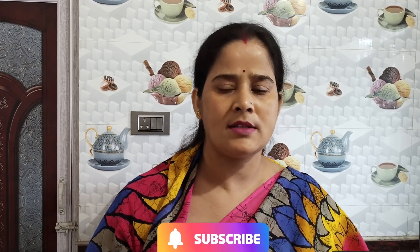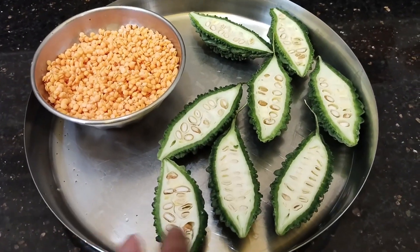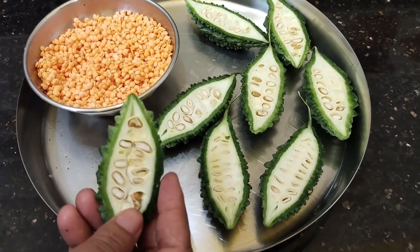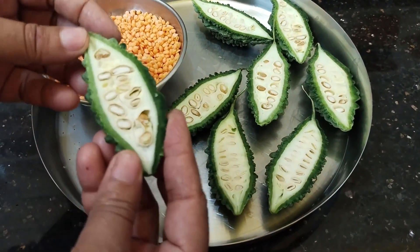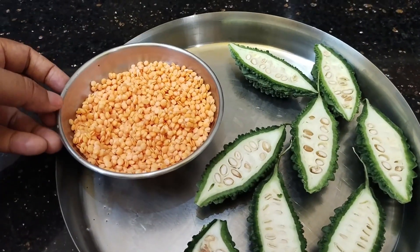Now let's start with the recipe. I will mix the amount of six eggs.